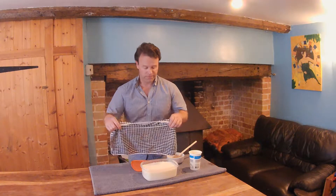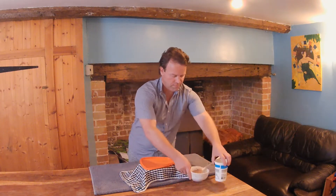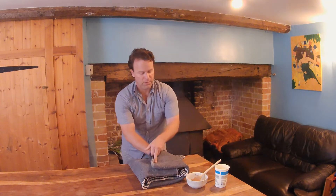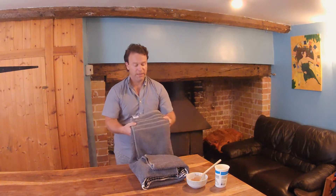Now let's cover the pot and place the lid over. Completely wrap it up in a towel or anything you have at hand to insulate it, and stick it in a warm place for the next five to eight hours.